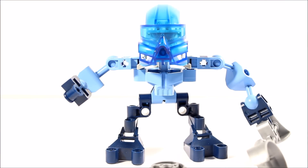Hahli is known as a Ga-Matoran. A Ga-Matoran was a specific type or subcategory of Matoran. This was during the time of the Bohrok, who took over, and also during the times of the Toa Nuva.